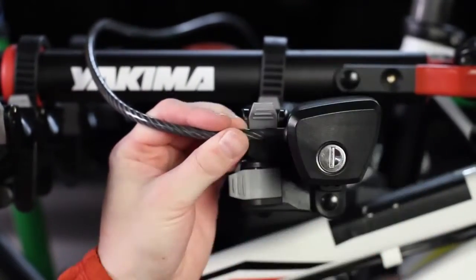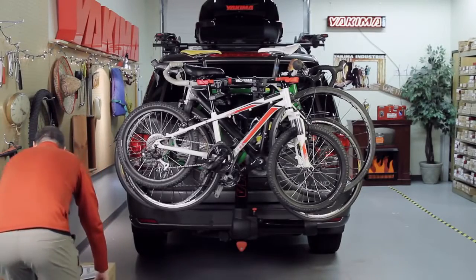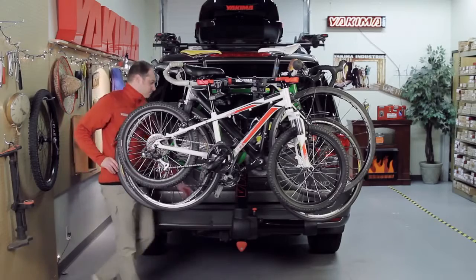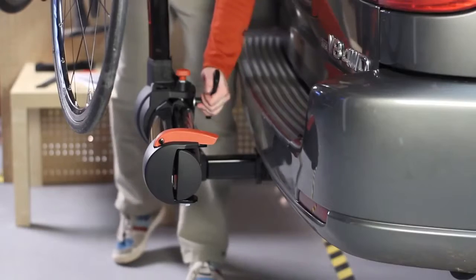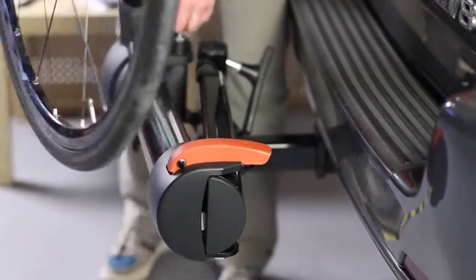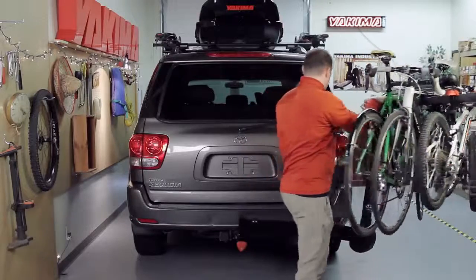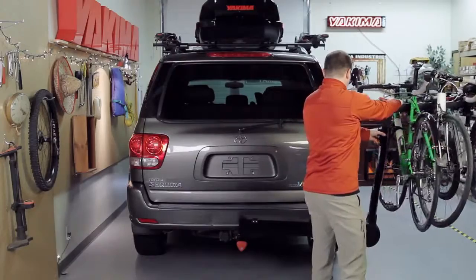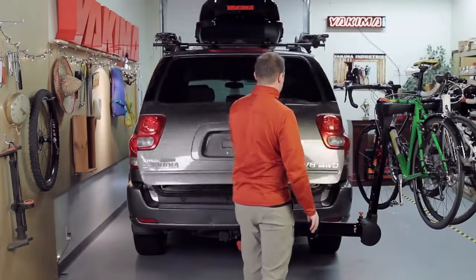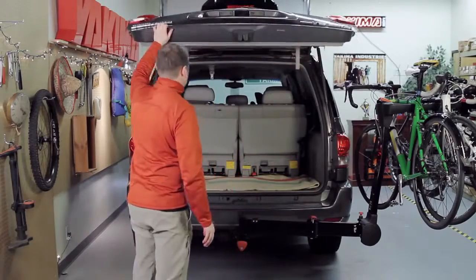Now check this out. The Full Swing fully swings away from your car so you can access the rear hatch even with the bikes loaded. Simply loosen the safety knob, pull the red pin, and rotate the mast 90 degrees. Extend until it clicks, and now you have all the room you need to dive in your car.